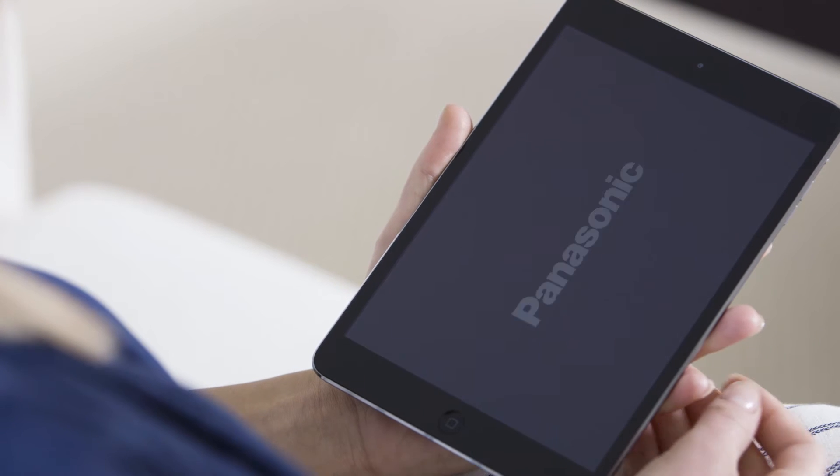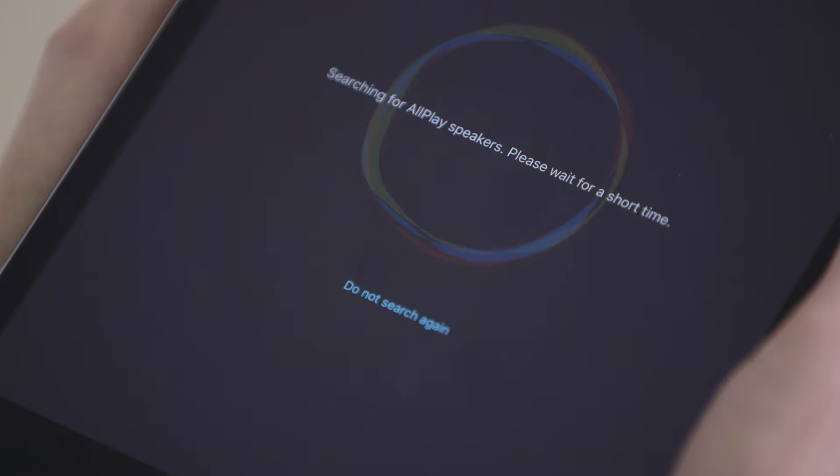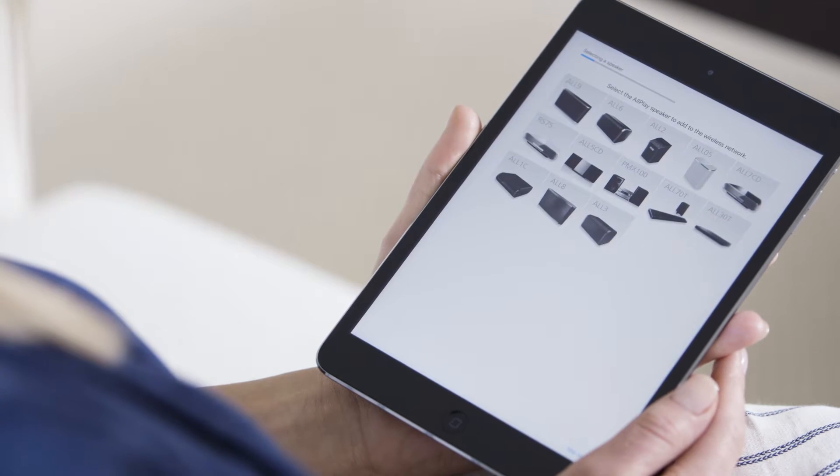Open the Panasonic Music Stream app. The app will search for all play speakers. Next, tap Add and select the All7CD speaker to begin set up to your network.